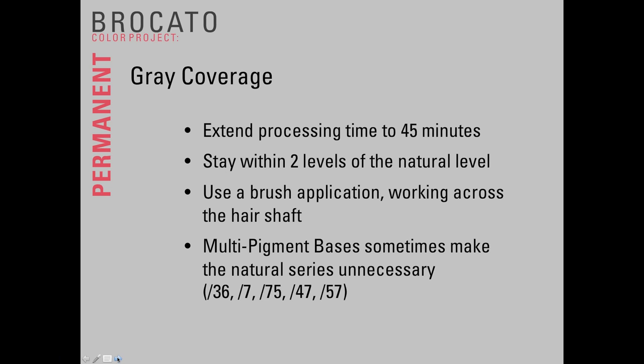A couple of other tips for gray hair and gray coverage: extend the processing time to 45 minutes to let the color really work. For the most natural gray results and successful coverage, stay within two levels of the natural level. If a guest is a natural level 5 and you use a level 8 color with 20-volume developer, the developer will only lighten the 5 to a 6 or 7, and the gray will not be covered. In order to cover gray in that situation, you must use a stronger developer. For coarse, textured, or resistant gray, use a brush application working side to side across the hair to rough up the cuticle and help penetration, and ensure the hair is thoroughly saturated.